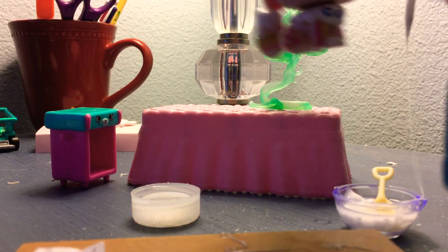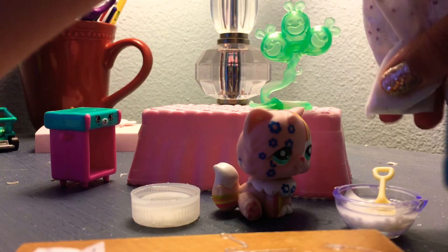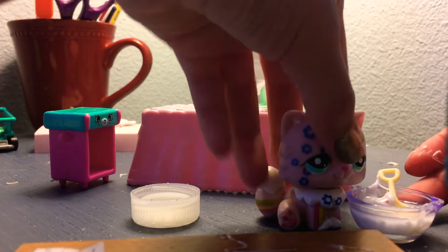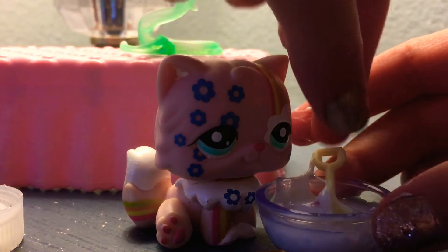Then in a separate bowl, get a bowl. What do you need in that bowl? You obviously need glue. Add some glue — not too much. There we go.